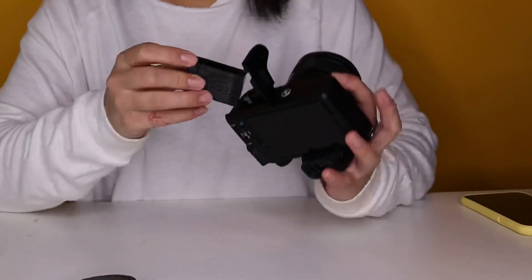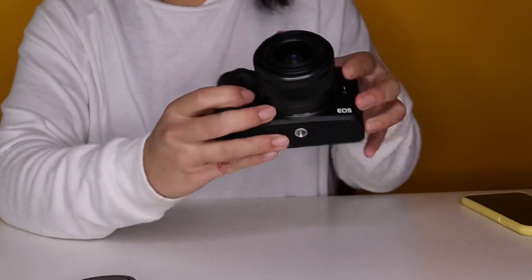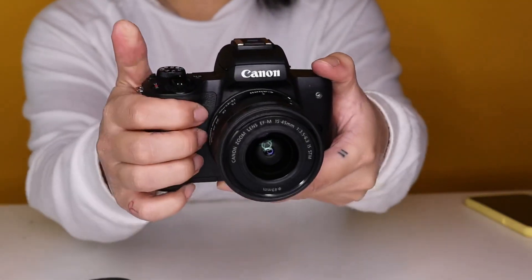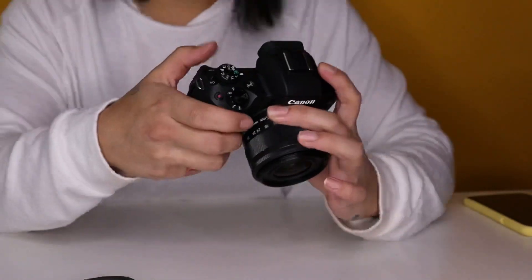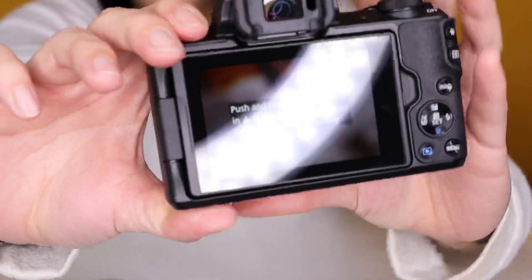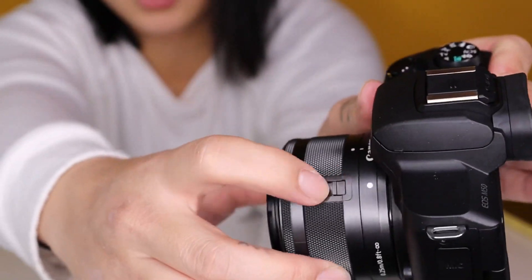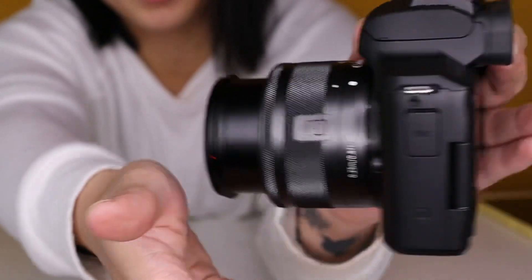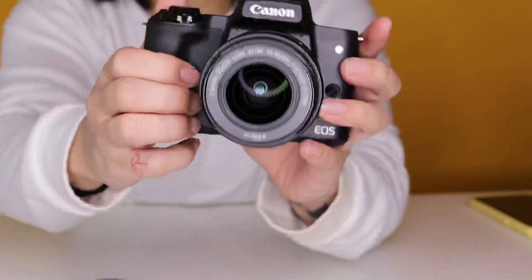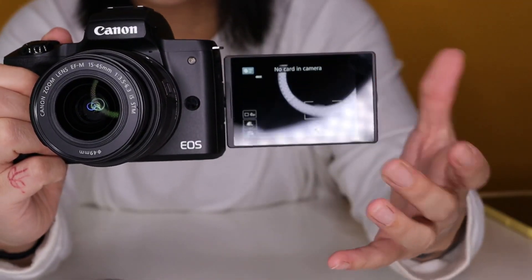Let's put the battery in. And there we go — let's turn it on. It wants me to set up the date and time. Your camera is going to show 'push the lens in' — what it means is you want to pull forward and then twist, and that will activate your lens. So now we've got a new Canon M50 with a touch screen.